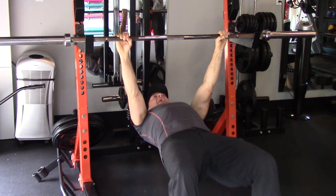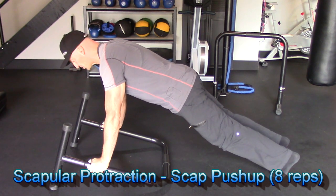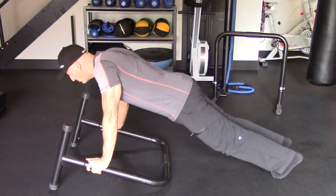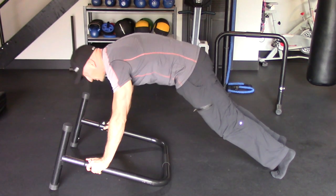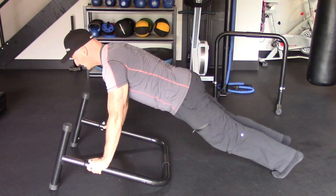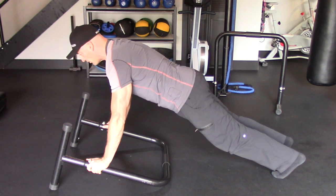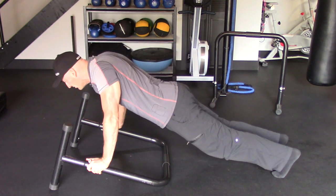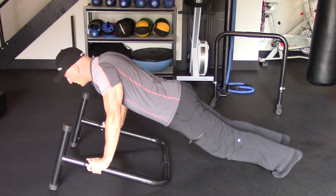The final isolation exercise in this series is a scapular push-up. Here we're working on scapular protraction — pushing the shoulder blades apart. Try not to let your lower back sway or extend too much. Keep a neutral spine, abs engaged, butt tight. Let the shoulder blades come together into retraction, then press out into protraction, letting the shoulder blades glide apart on the back. Arms stay straight throughout.